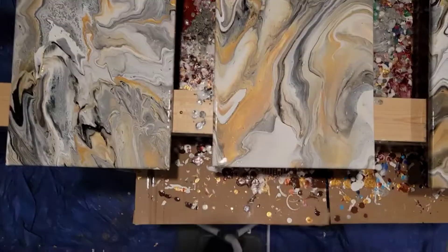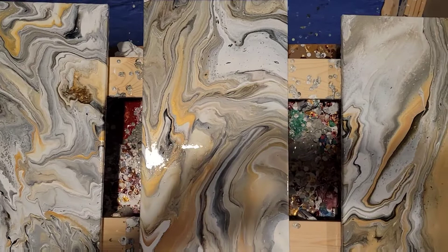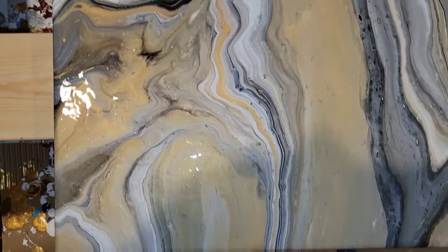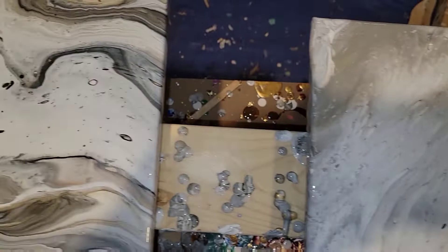Here we are with the finished product. Of course it's still wet right now, but I think it's absolutely beautiful. I love the movement in all of these panels — they came out exactly as I was hoping. Sitting up next to each other on the wall, these will look beautiful. I love the way that the black accents the silvers and the two golds, and you definitely can't go wrong with the metallics. Hope you guys enjoyed this — please comment, like, and subscribe. I look forward to more interaction with you guys later. Peace.